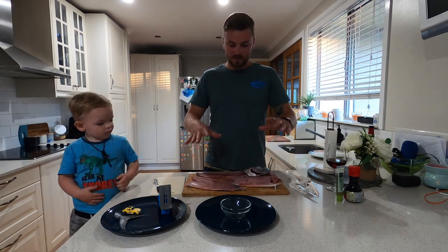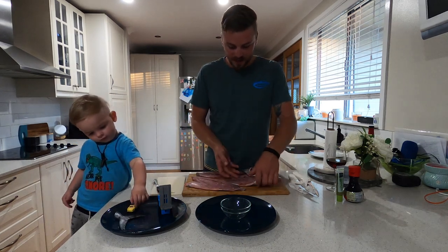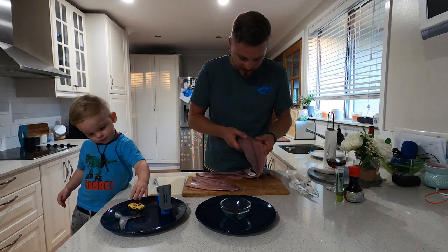So we've knocked the fillets off, guys. We've got two beautiful pieces of bonito. Look at the flesh — it's absolutely gorgeous.